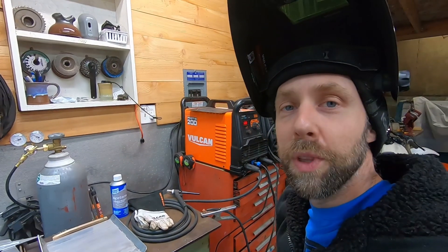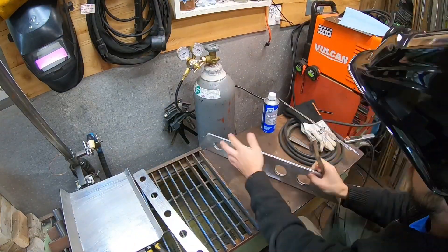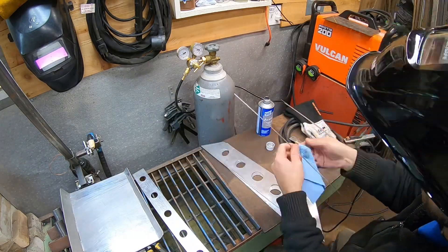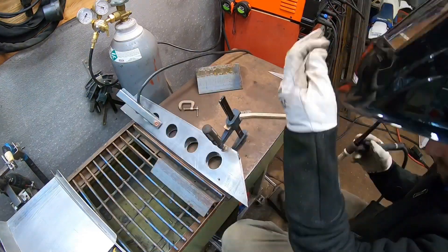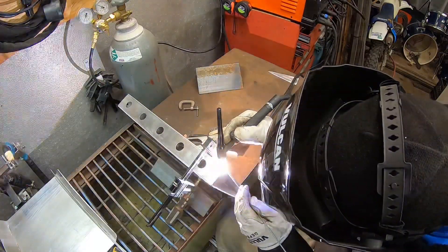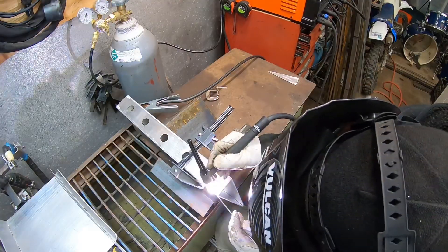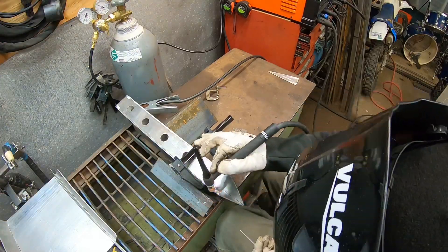I'm going to weld some aluminum here. I've got the Vulcan ProTig 200 and my 1/8-inch aluminum, and we're going to start welding up this laptop table stand for the CNC plasma torch. I've been really happy with the ProTig 200 so far. Harbor Freight is going to be releasing the ProTig 205 in the next few months — it's going to have post flow adjustments, a digital LCD screen like the Omni Pro 220, and a few other new features. If I can get my hands on one, I'll hopefully do a review and compare the two machines side by side.